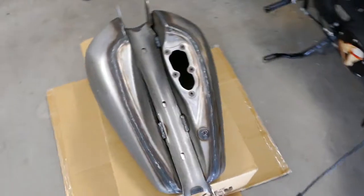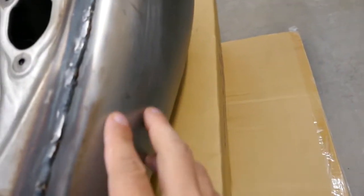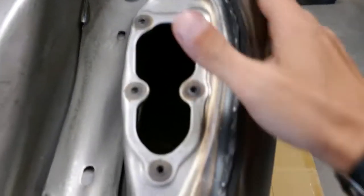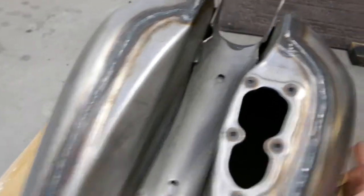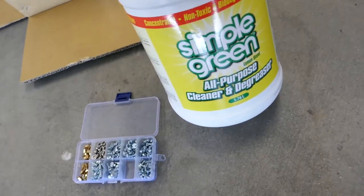The first step is to warm the tank so the grease from inside melts and becomes easier to remove with the chemicals later. I leave it about five minutes — a little bit more. It's really, really hot, I can't see inside.